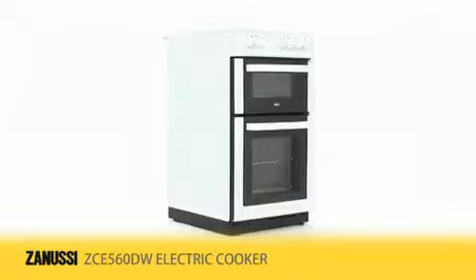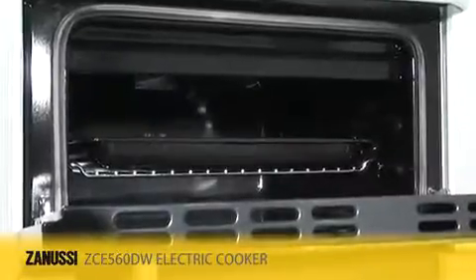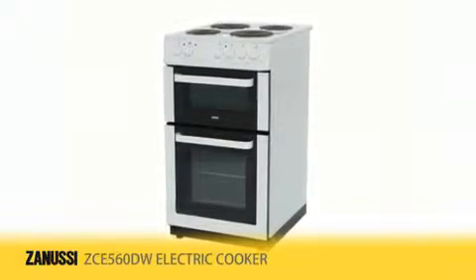Introducing the Zanussi ZCE 560DW 50cm wide electric cooker with separate grill. Designed to deliver optimized use of energy, it features an A energy rating.